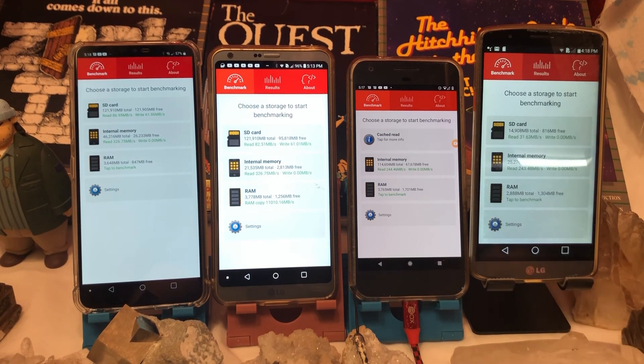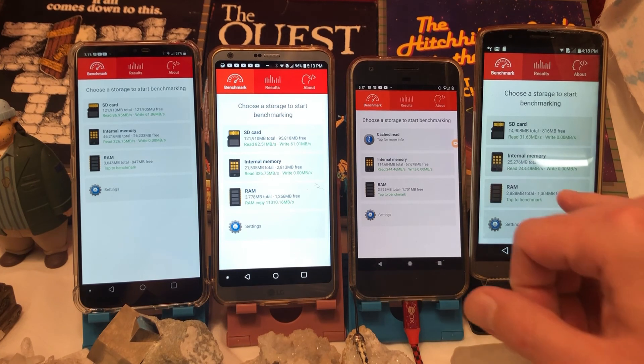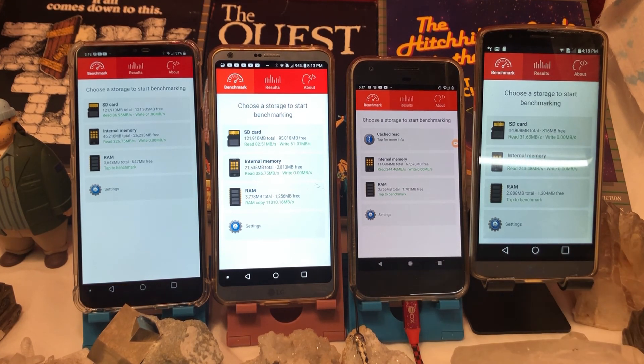Internal memory read at 243 — that's just under the Google Pixel. And that's the LG G3. I would have thought the Pixel would have been a lot faster than that with internal memory. Well, ladies and gentlemen, that's it for me. Once again, I'm from Nev's Tacitus — subscribe and like this stuff, it's always appreciated. And as always folks, take care of each other.